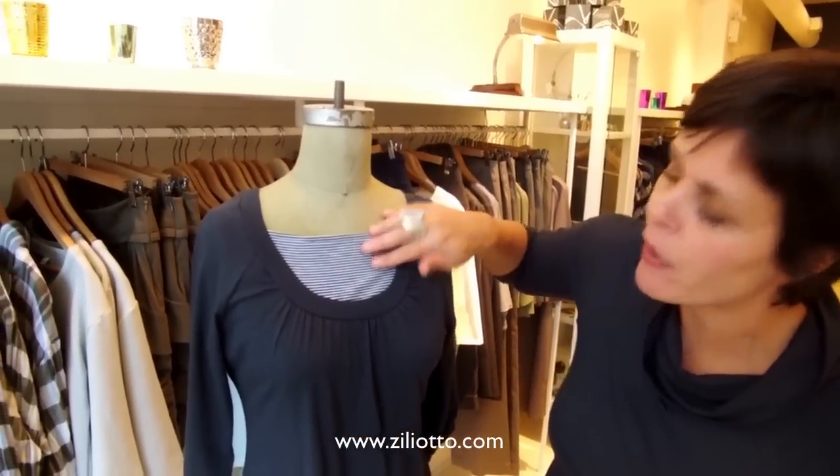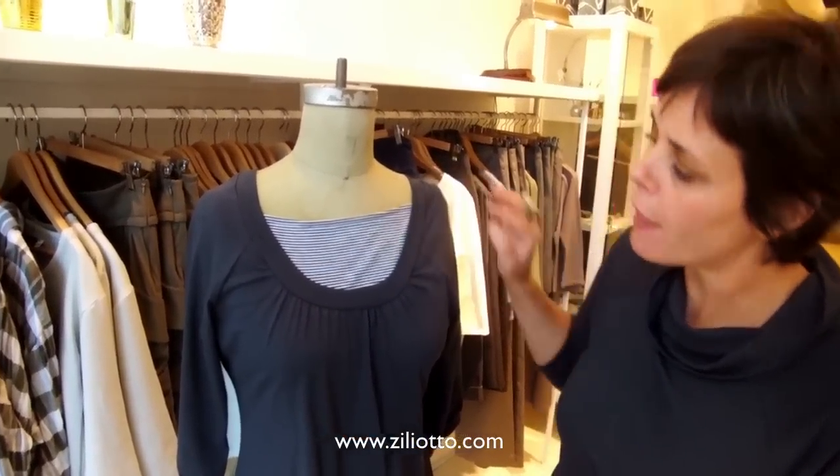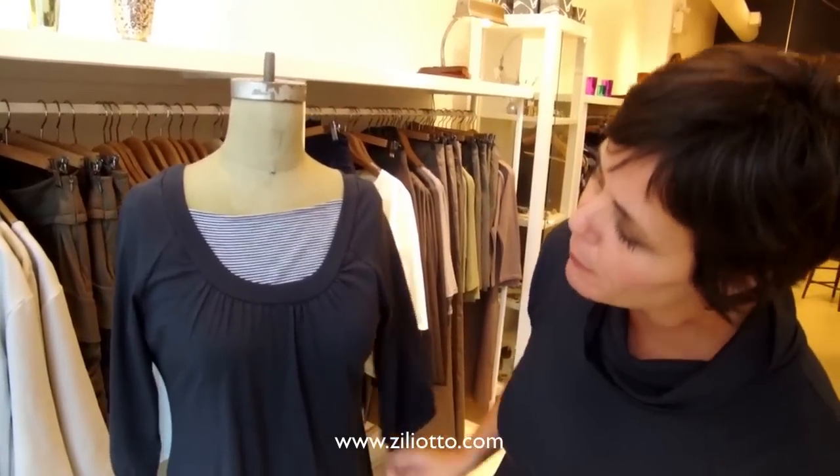Today what I did was I paired it with one of our striped tunics. I thought that this made it look a little bit fresher. It's a nice way to wear this. This is something easy — if you were going to go to a yoga class, you just take the dress off, put your yoga leggings on and you're ready to go.